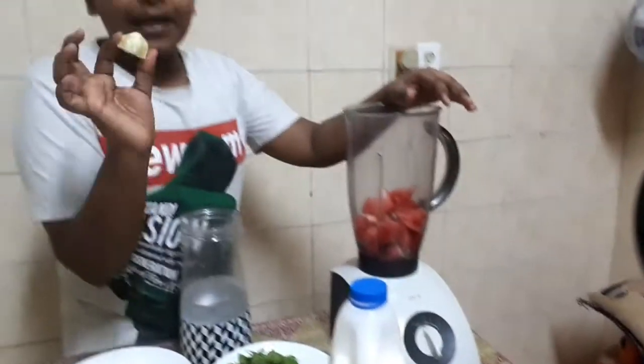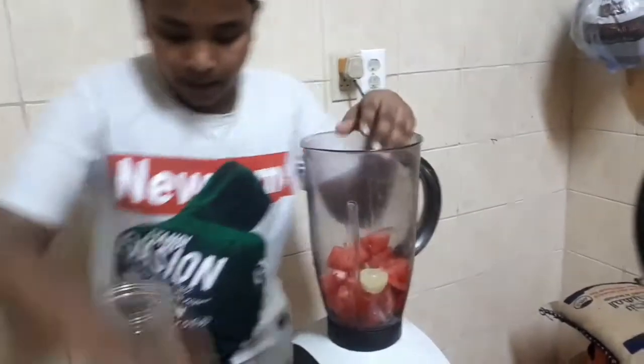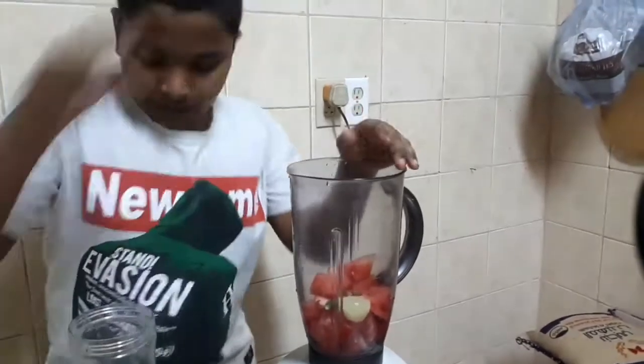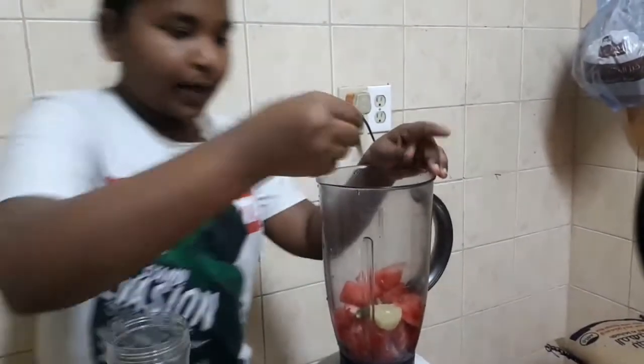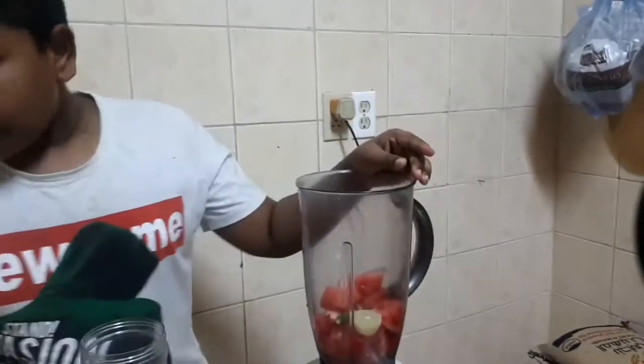We have one piece of rice. Next we have one piece of rice. Let's put in a small spoon. Here we have the pansari.